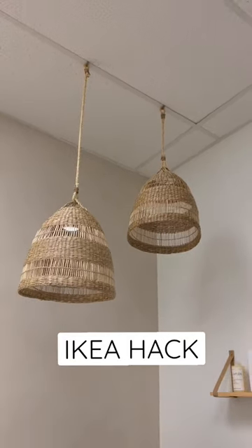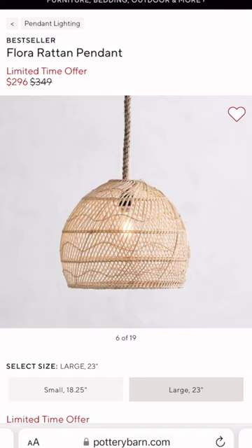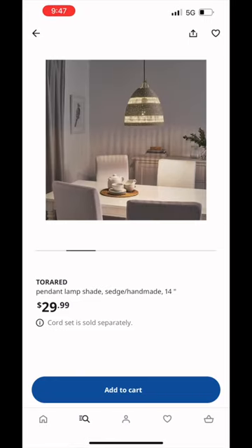This is how I attached these budget-friendly pendant lights to the ceiling tile. We love these lights from Serena and Lily and Pottery Barn, but we really didn't like the price. So we ran over to Ikea and got these lights for $29 each.